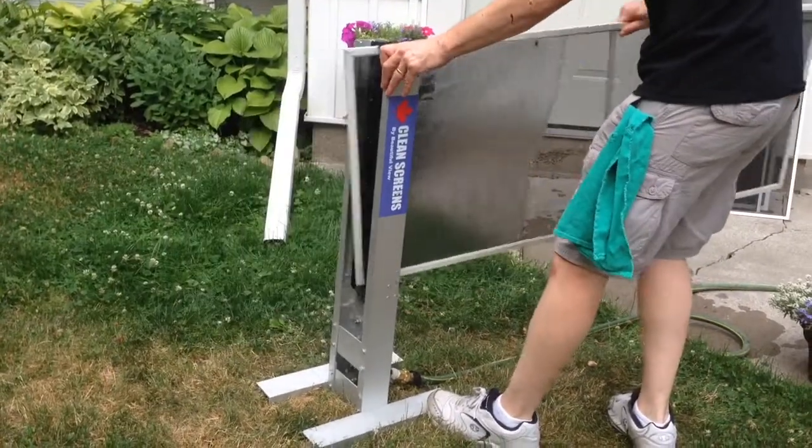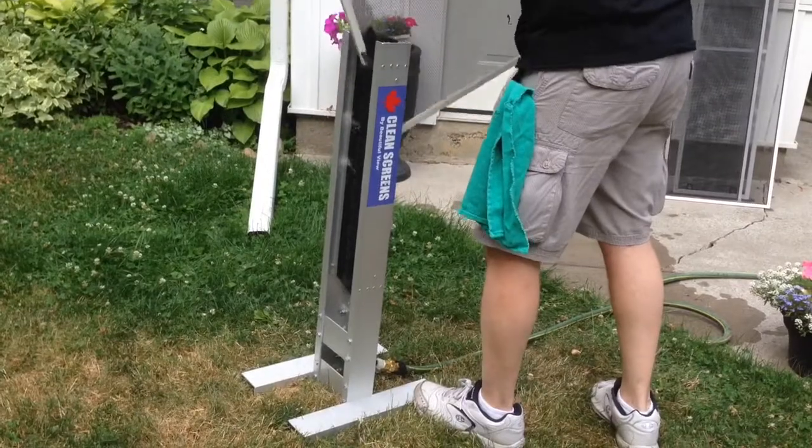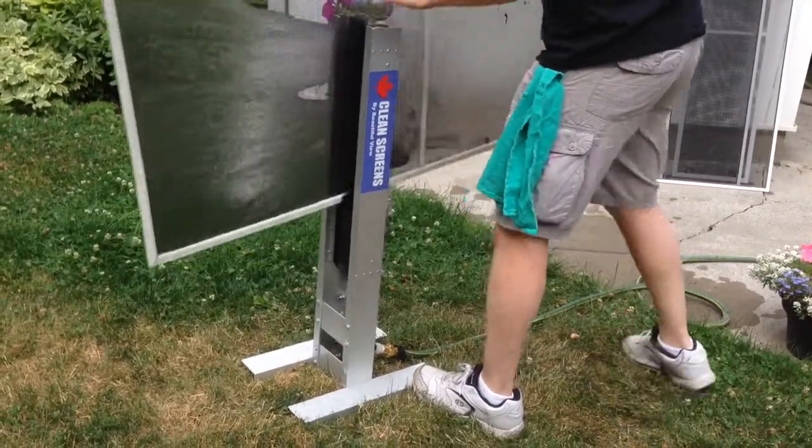The Clean Screens machine will handle large screens as well, as wide as 48 inches. Simply clean one side of the screen, then turn it over to the other side.